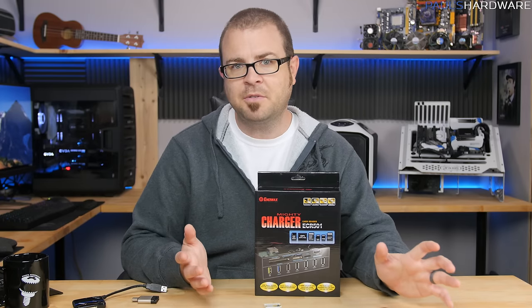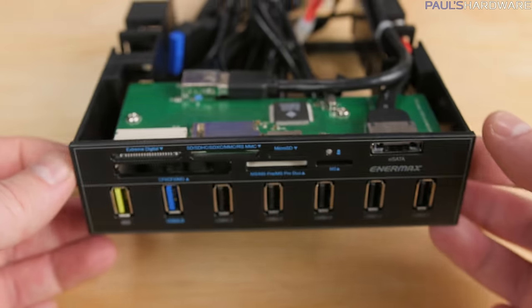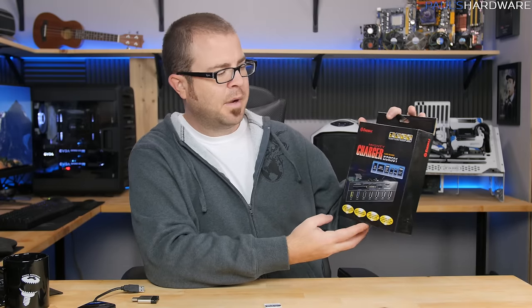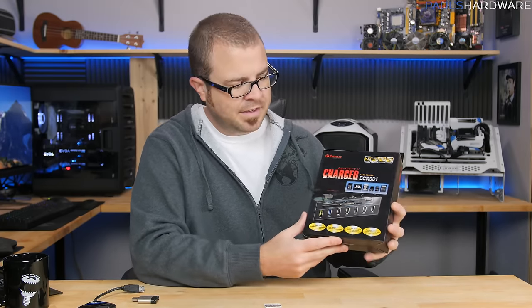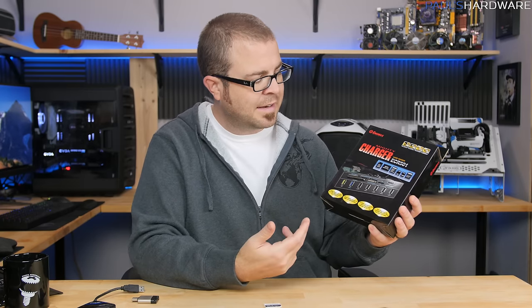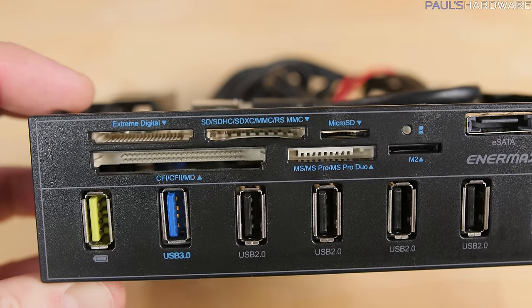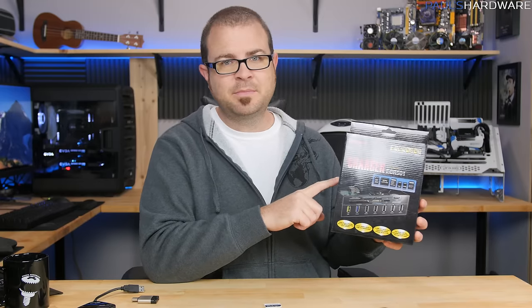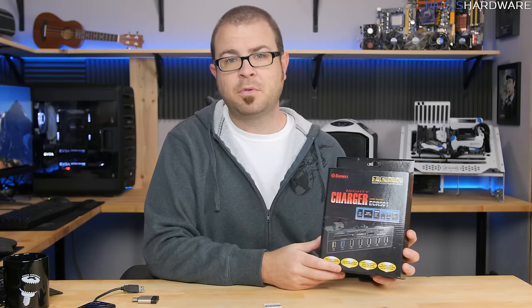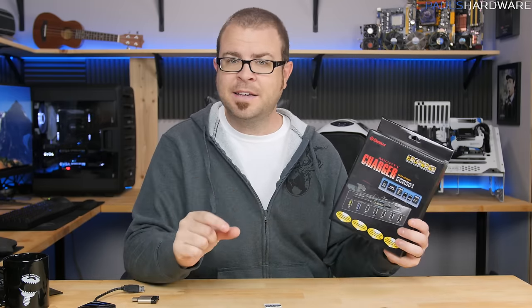Another option, especially if you're building your own system, is an integrated card reader so you don't need a dongle. For that I'd recommend something like this — the Enermax Mighty Charger ECR501. It's a 5.25-inch bay adapter that gives you a bunch of USB ports, including USB 2.0 and USB 3.0, as well as a high-amperage USB 3.0 for fast charging, and a built-in card reader. Pay very close attention: make sure the card reader itself connects via USB 3.0, or ideally USB 3.1, which is just starting to come to market.